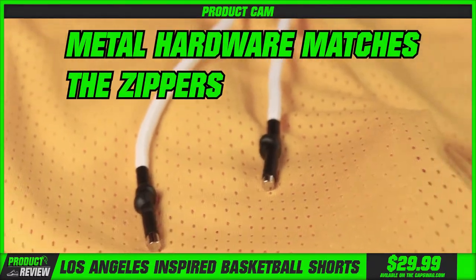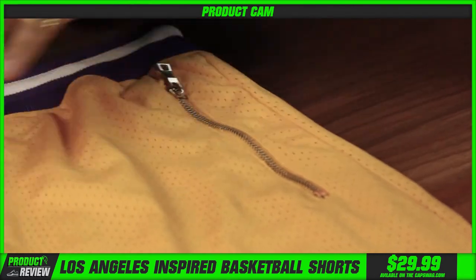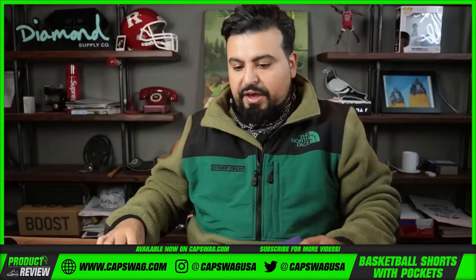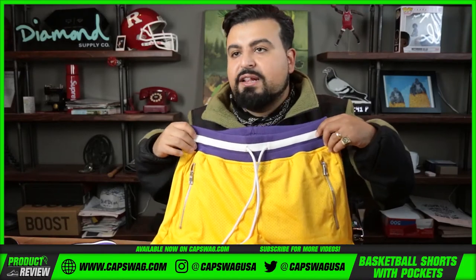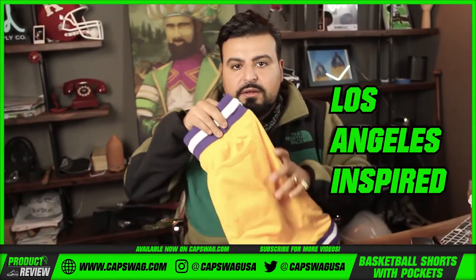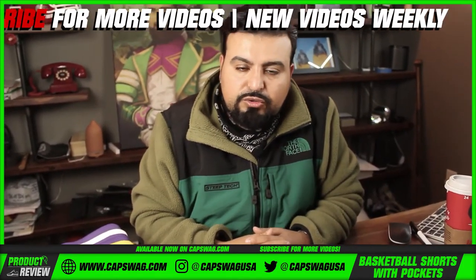The pulls on this pair of shorts are pretty cool — metal hardware that matches the zippers. The hardware on the sides just feels like good quality metal hardware.